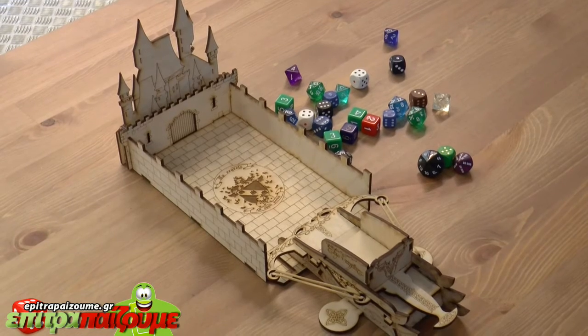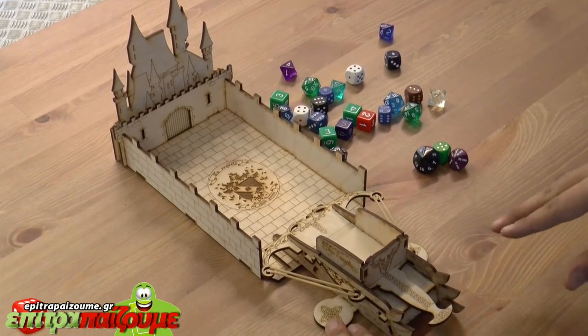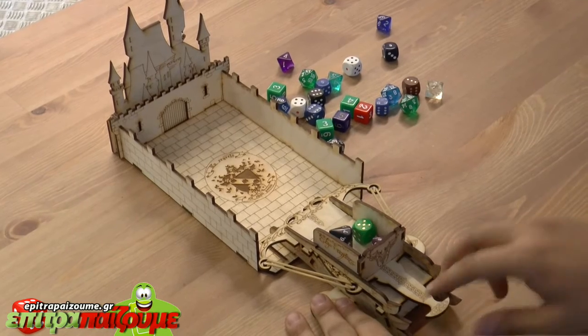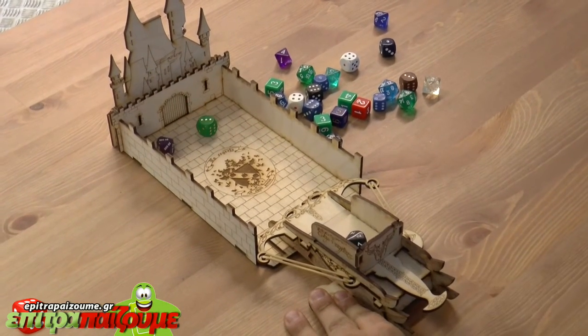The third and final installment of the series is the crossbow. It's much more elegant. It also has Elven designs and has the highest velocity. You place the dice in the basket again. You will need both hands — you hold it tight, and then you roll the dice.